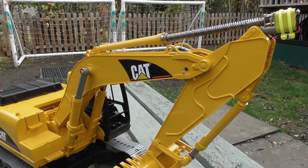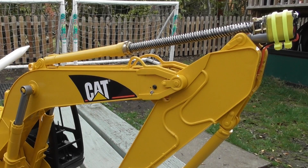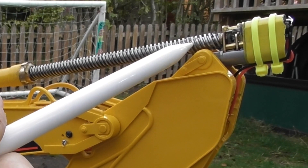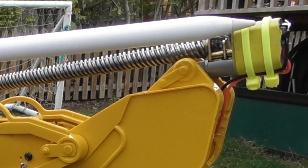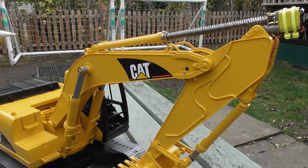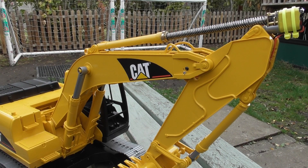Hi and welcome to RC Modders. This is the second video in the series on converting the Bruder cat excavator. Since the last video I've refined the cylinder a little bit. I ended up putting a slightly longer shaft in because I hadn't calculated this extra distance, which ended up at about 131 millimeters long. I've put electrical tape around the inside holding the gearbox to the bit of plastic. In the rest of this video I'm going to show how I added limit switches and hooked it up to radio control.